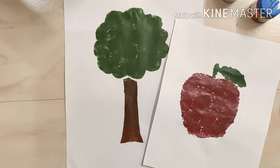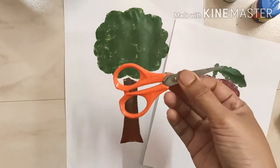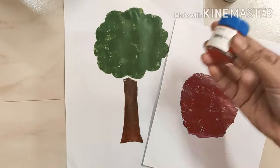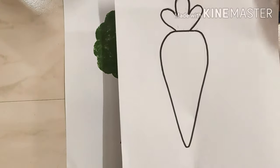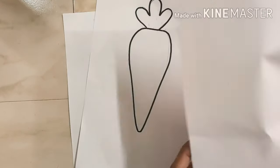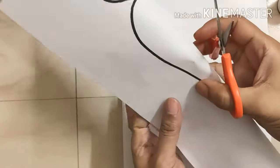Hello kids! Today I am going to show you how to do sponge painting. For this we need a sponge, cellotape, scissors, paint, any template, and paper. First, we have to cut the template like this.